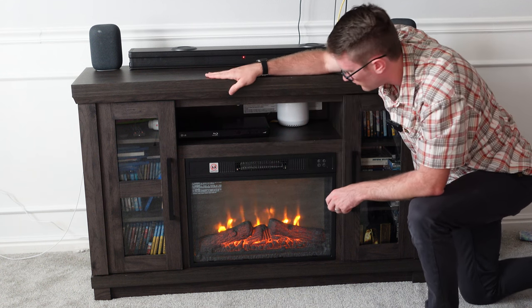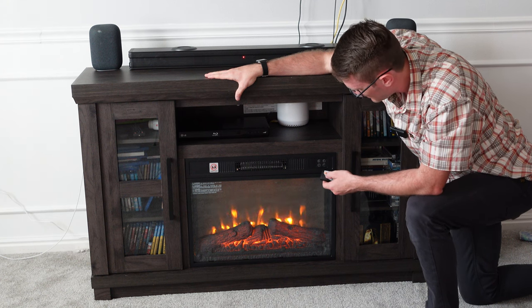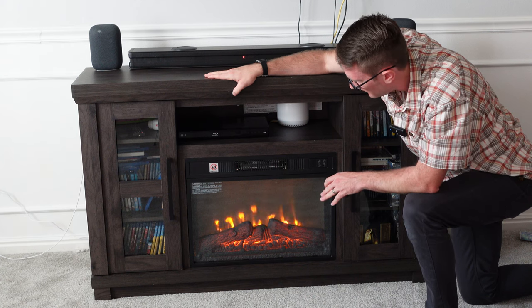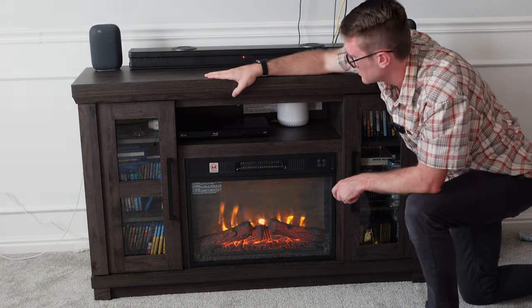You can set the temperature up and down — 75, all the way down past 70. It's supposed to heat up the whole room, about 400 square feet. You can set a timer if you want, and press the temperature button again to turn off the heat. I'm just going to keep the fire lit, just like I had with the other one. It looks great — especially at night, it's going to look good.